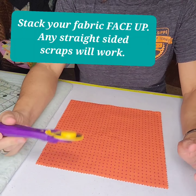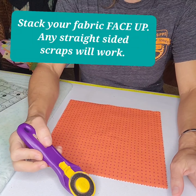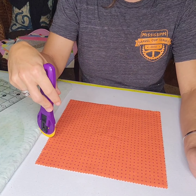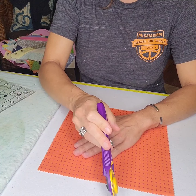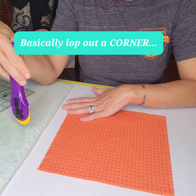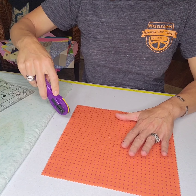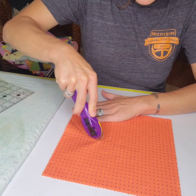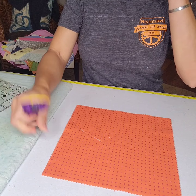For our next technique, this one is going to remind you of a drunkard's path block. Before, we were making basically a vertical or horizontal cut, but in this version we're going to be crossing one vertical side and one horizontal side. Again, it can be any curve — it doesn't have to be a circle — but make your random curve starting from one side and making your way either to the top or bottom.